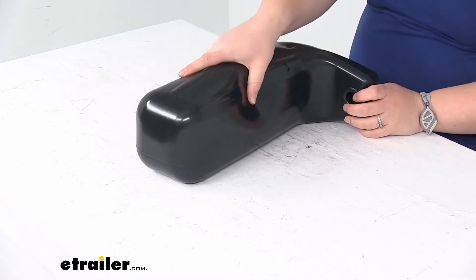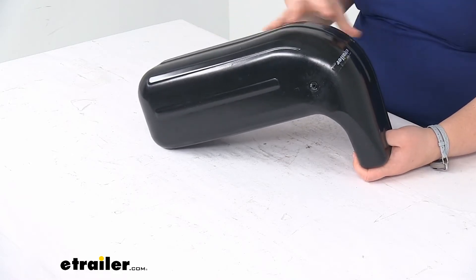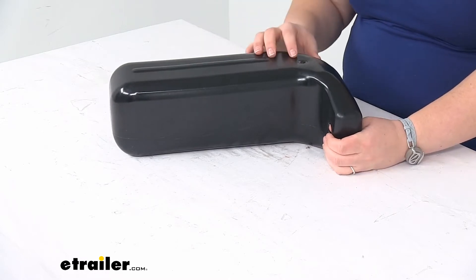It's made out of a durable black vinyl, which is marine grade. So this is going to last longer and have better abrasion resistance than your typical rubber construction.